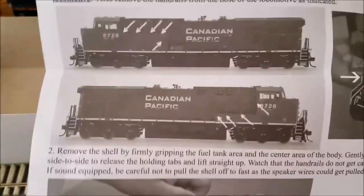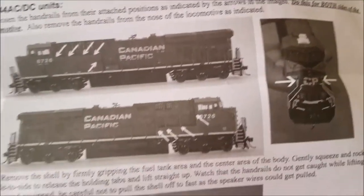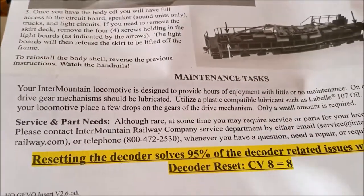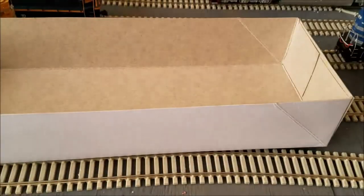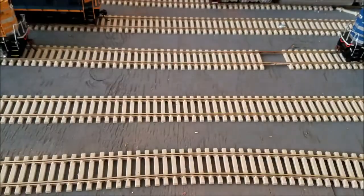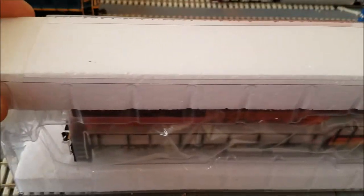On the back you have instructions on how to remove the shell if need be. That's all you get as far as in the box. File that up to the side, and then we have a beautiful locomotive.